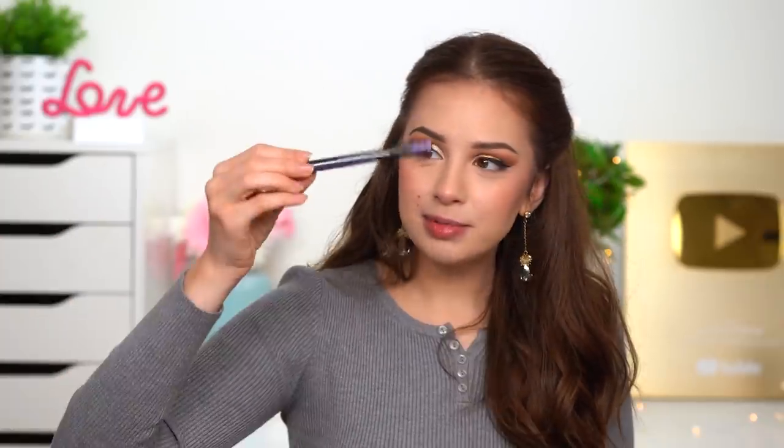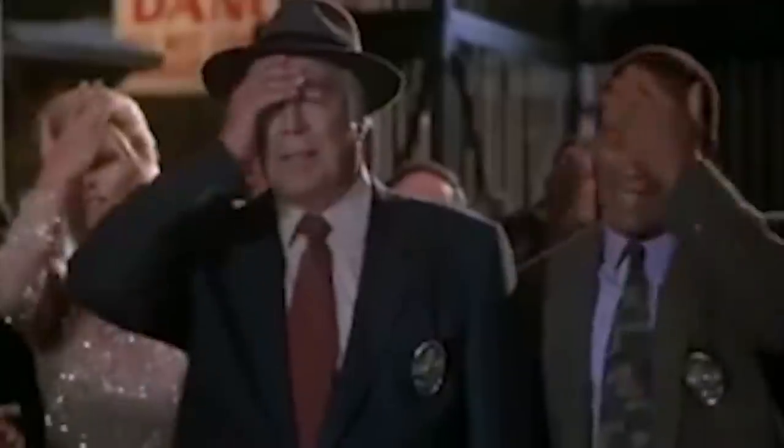I've used this pen eyeliner by Urban Decay so many times. I actually grabbed it with my other hand — that was a very surprising move for me. Usually when something falls I just let it fall down. I'm surprised how I grabbed that eyeliner without even looking, with my other hand. Working out the arms really works!